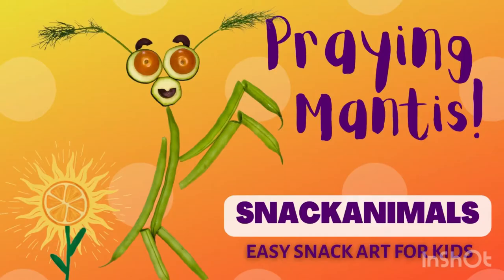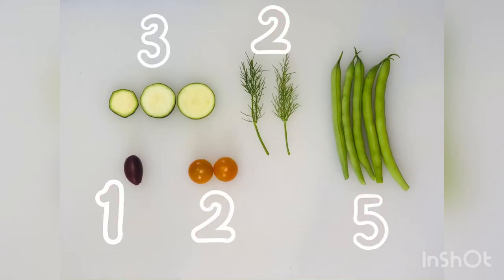Welcome back to Soul Power Snacks. For today's praying mantis snack animal, you will need three slices of zucchini — or cucumber would work — two sprigs of fennel or dill or any other herb, five green beans, two cherry tomatoes, and one olive.